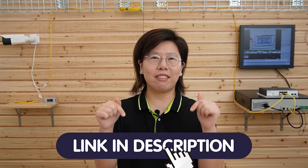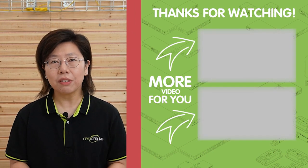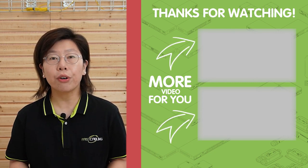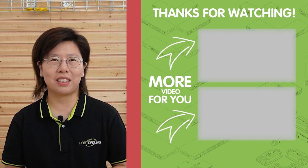Thank you very much for watching. You can experience the benefit of a free design consultation for your technology system. Just share your questions with us using the link in the description box below, and our team of experts will deliver valuable insights and tailored recommendations perfectly aligned with your specific requirements.